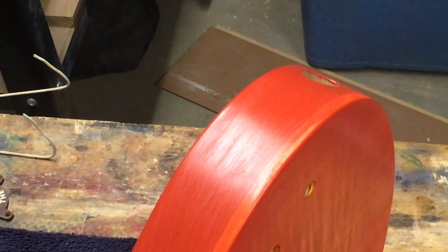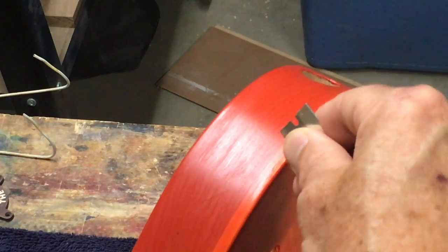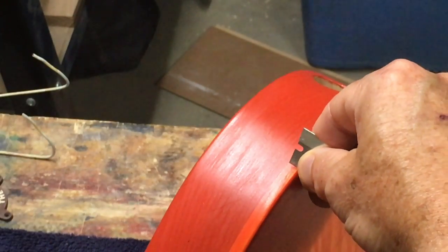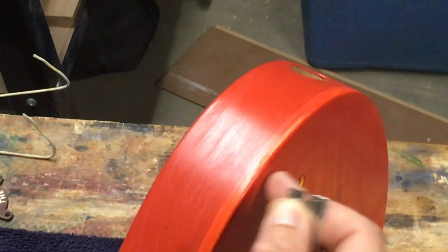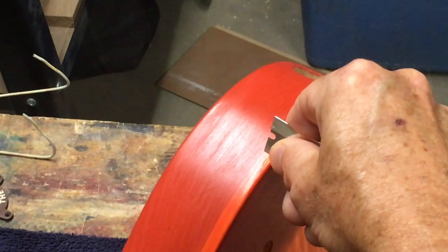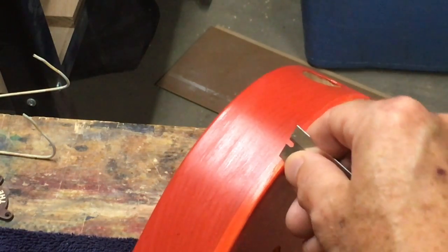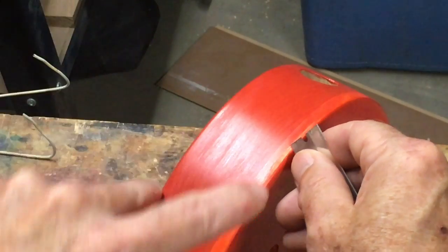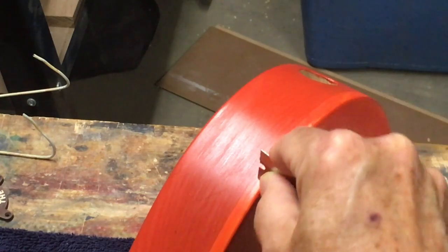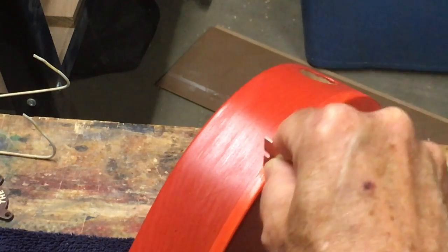The way this works is I take a razor blade and place my thumb and forefinger right close to that corner edge, then place my thumb and forefinger against the top of the body to act as a guide. That keeps me from scraping too far down the body — it will stop right at the line where the maple top meets the alder body. Then it's just a matter of scraping and gradually working towards that line.